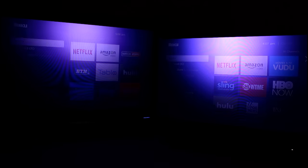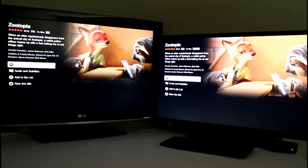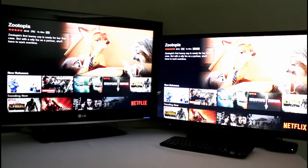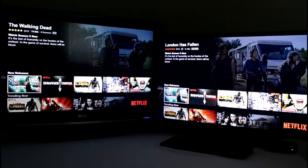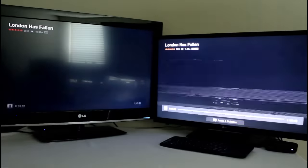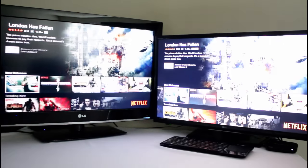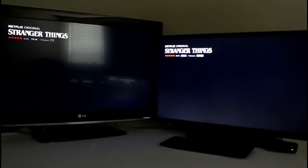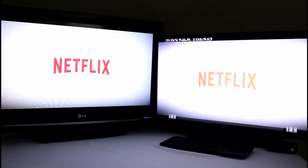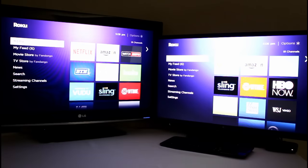Let's first jump into Netflix and see who's faster. Both loaded Zootopia — very similar performance, maybe the Roku Ultra slightly faster. Let's go to London Has Fallen and see how quickly both play. Very similar performance there. Let's do this one more time with Stranger Things, see how quickly I can get into the first episode. Very similar performance. So at least with Netflix, the Roku 4 and the Roku Ultra are basically the same.